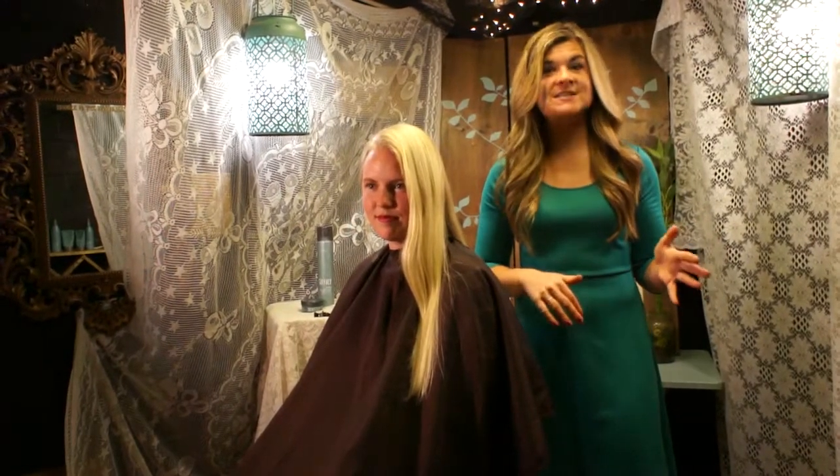With this updo, there's no prep work needed, due to the fact that I'm using Surface products that give me some texture, movability, and shine right as I'm working with them, so I don't have to put in that curling iron mold.